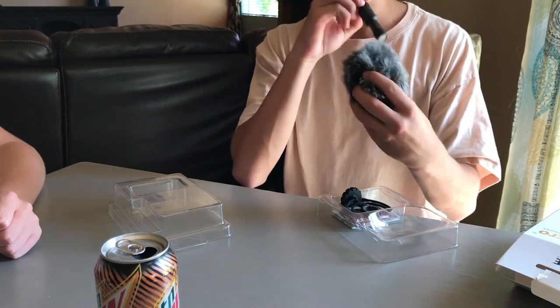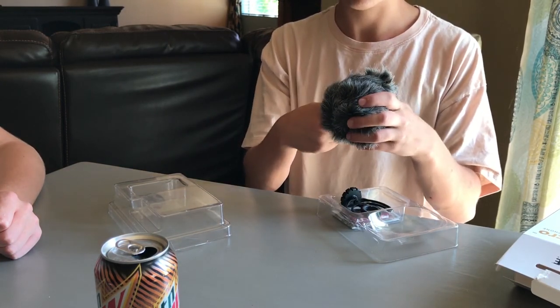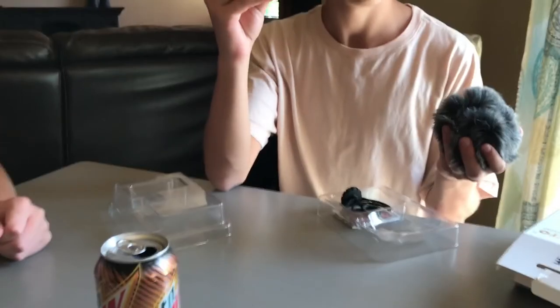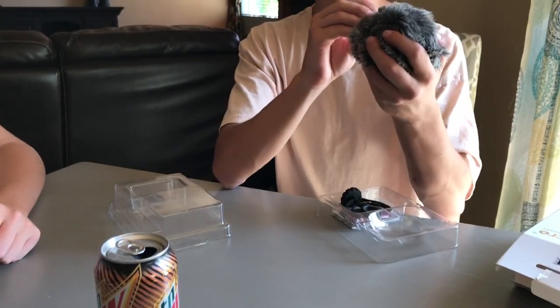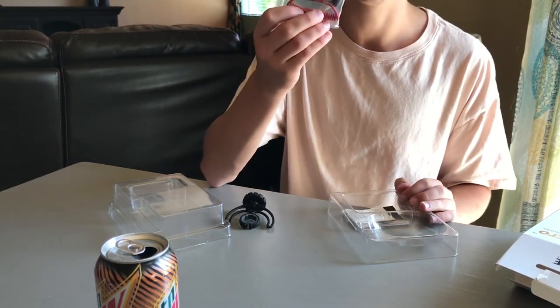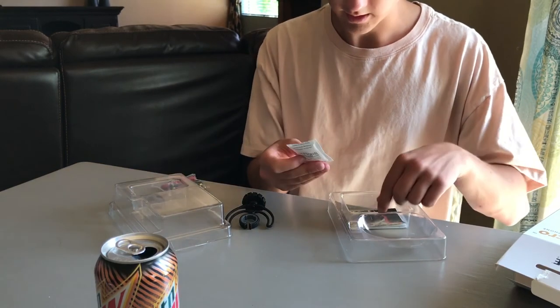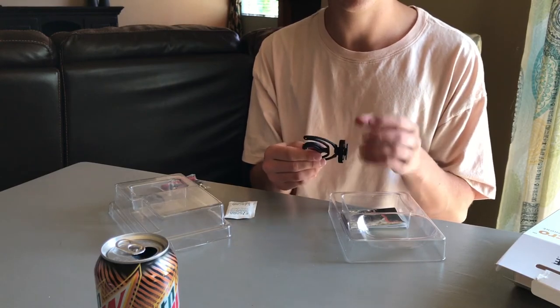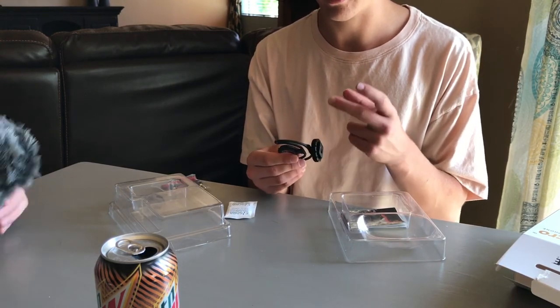This is the mic itself — that's actually way sick, like perfect. This is actually better than I thought. I've got the suspension mount, another spare Rode cable, I'll throw away the packaging, and there's a manual which I do not need. I just realized I left the mount thing I need in my car, so I'll go grab that and be right back.